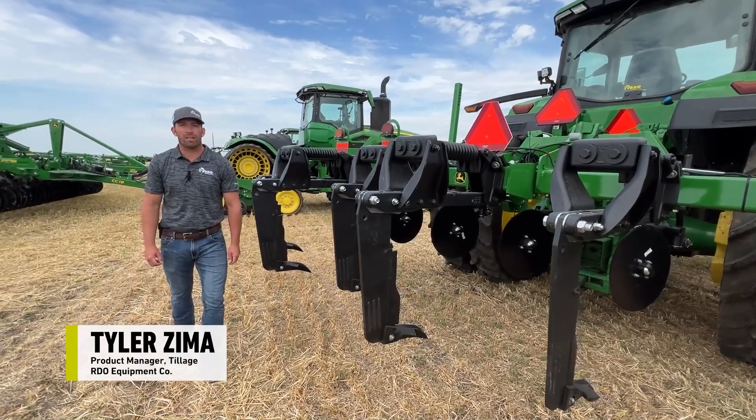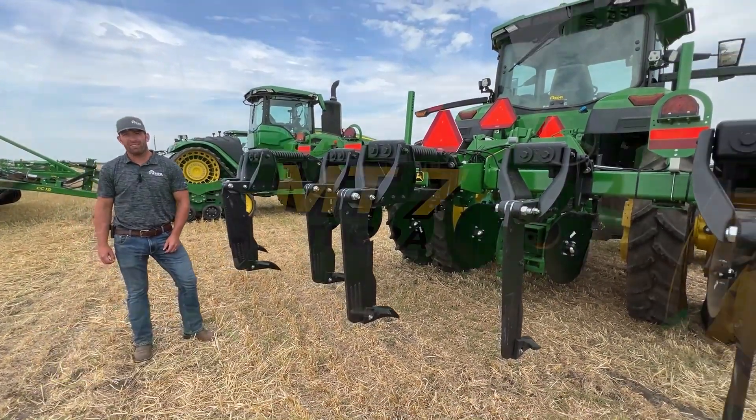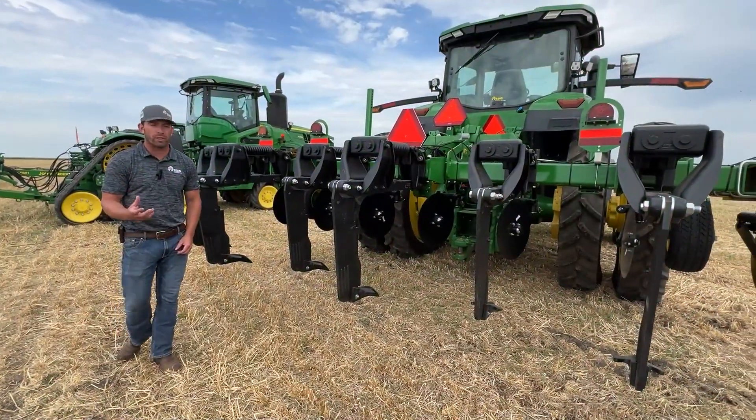Good morning, I'm Tyler Zimma, Product Manager for Tillage Technology. Today we're standing in front of the MT7. This is the new model that's going to replace the 2100.